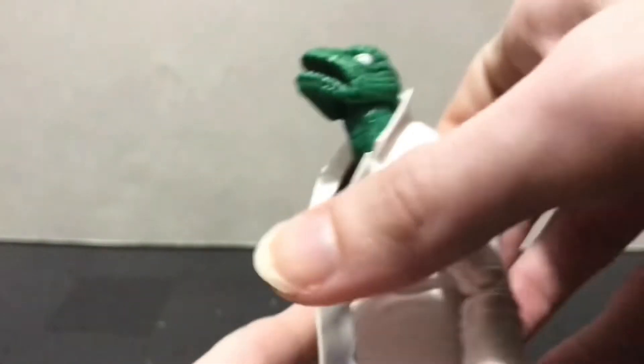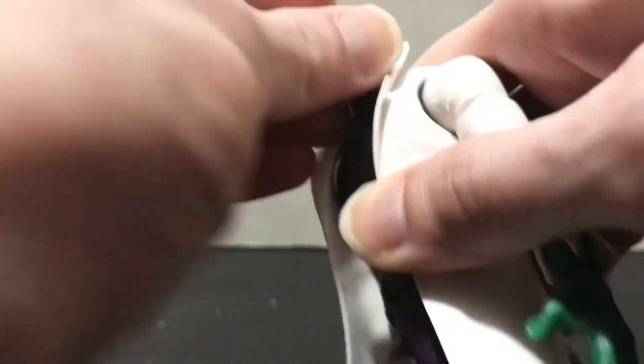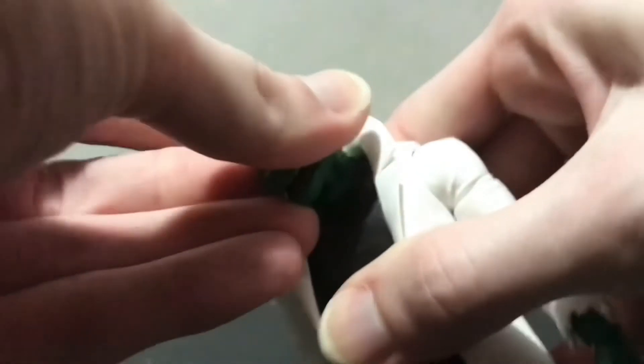Of course the head actually gets a ton of range — like he's got a disc in there. He can look up all the way, and he's got some play on that ball as well. You can hinge this down quite far. He's got some tilt side to side, he can look side to side, and there's like a ball in the base of the neck that works pretty well. You get some rotation, some tilt, and some up and down.